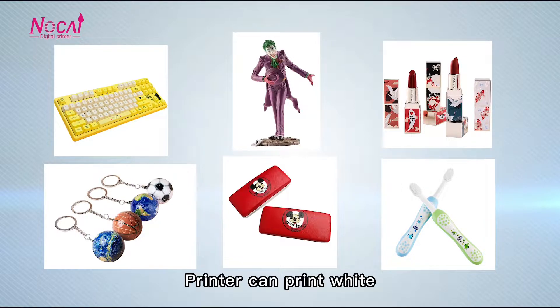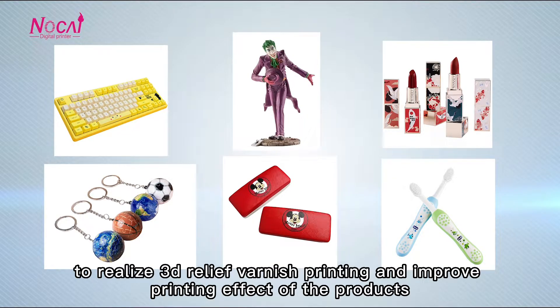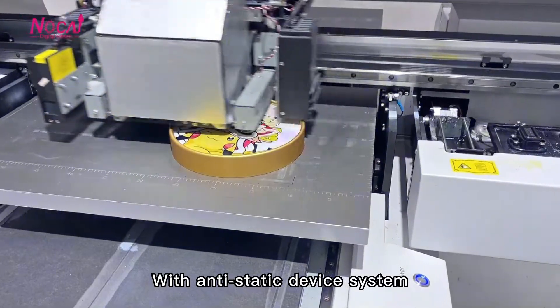The printer can print white color and varnish at the same time, to realize 3D relief and varnish printing, improving the printing effect of the product.